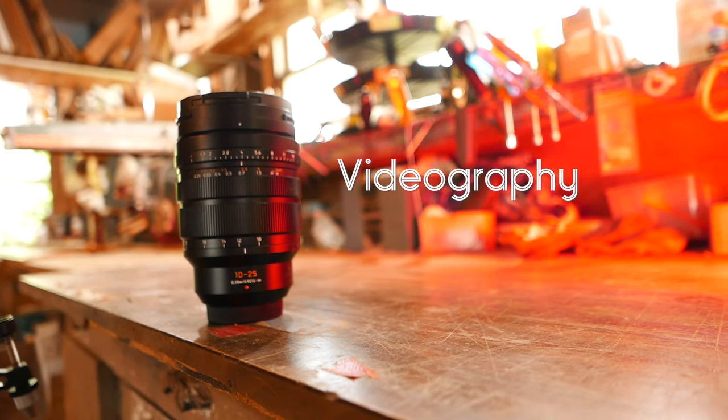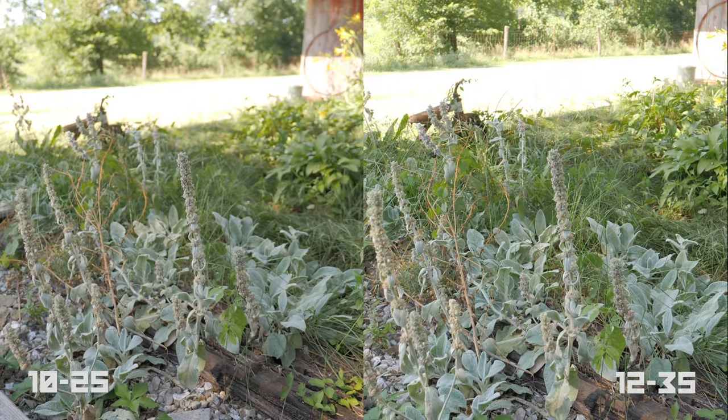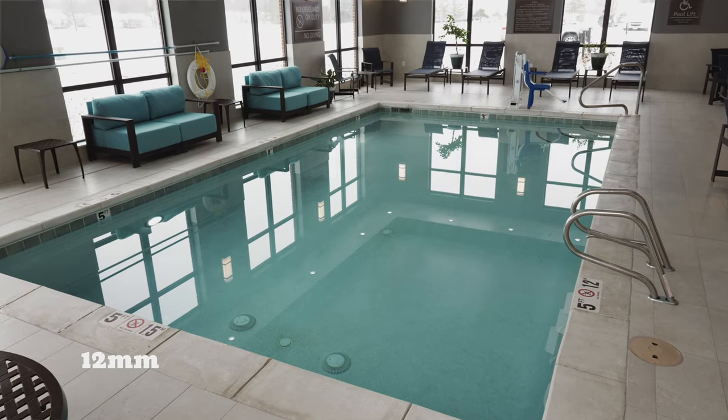This is kind of the holy grail for video shooters. The range we talked about in the photo section is super nice, and I really have no problem giving up some of the telephoto range when compared to the Panasonic 12-35, for example, when what I get is a much faster lens with a pretty decent amount extra on the wide end.